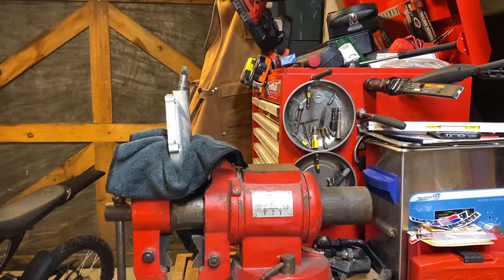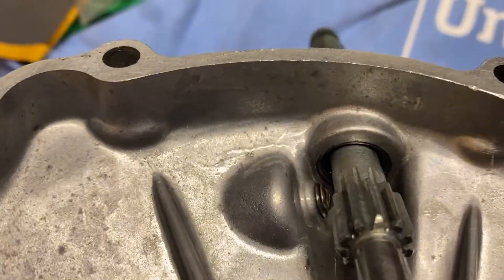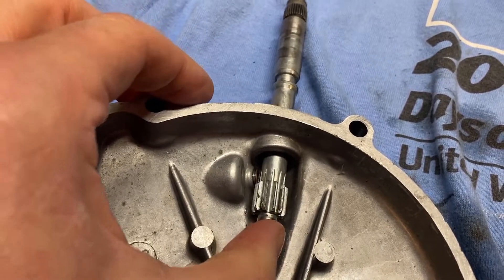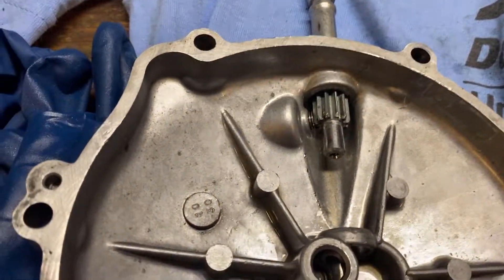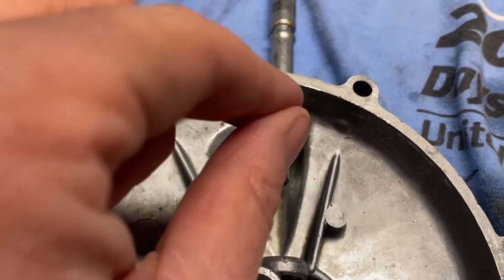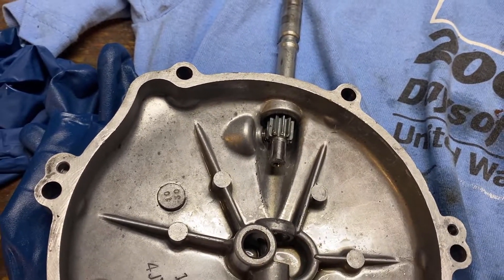That is not working. That didn't work, but it did move the bearing a little bit, which tells me the bearing is not really stuck in there. So let's see if we can use a bolt and a couple of nuts to push this out the top. I think if I get it out, we can figure out how to get it back in.